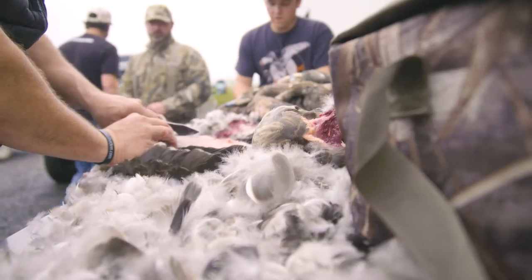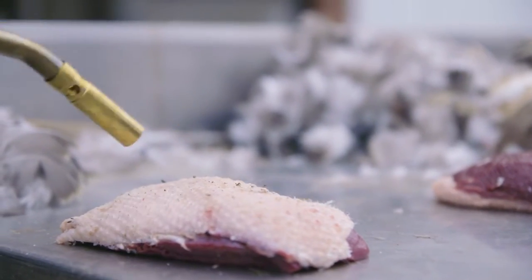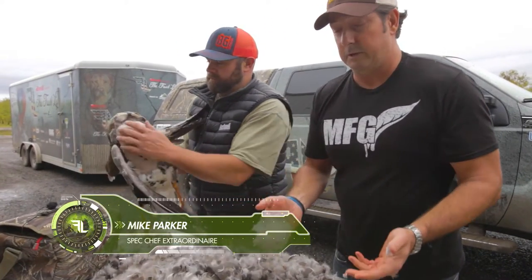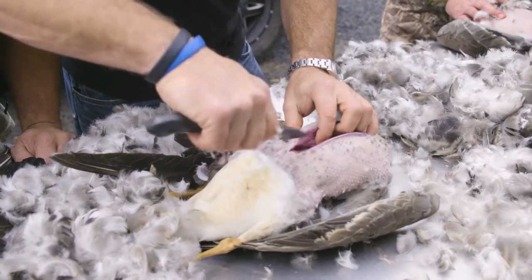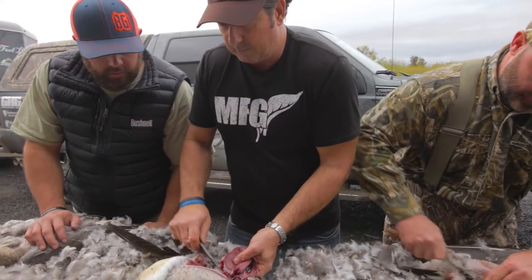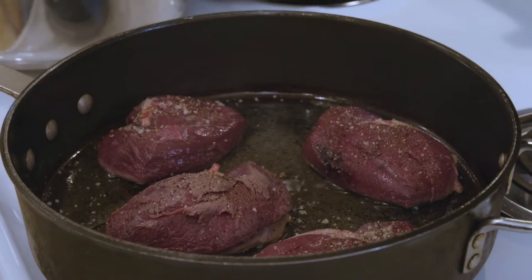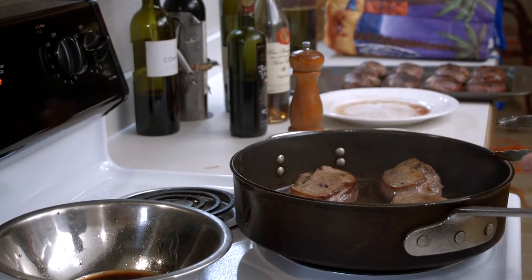My boy Mike is going to prepare them a little French style. Most people agree that this is the best waterfowl there is — some of the best wild game. Obviously you're wanting to keep the skin all on, so the fat is going to be rendered into the pan. We're going to draw the fat right out of the bird, and that skin is going to really crisp up when we do that.